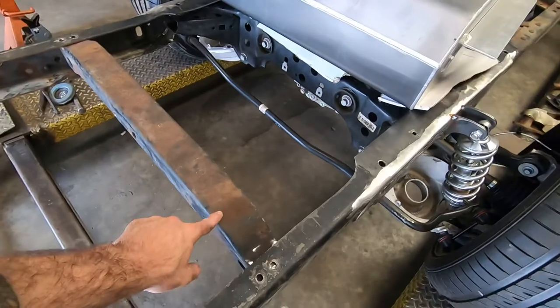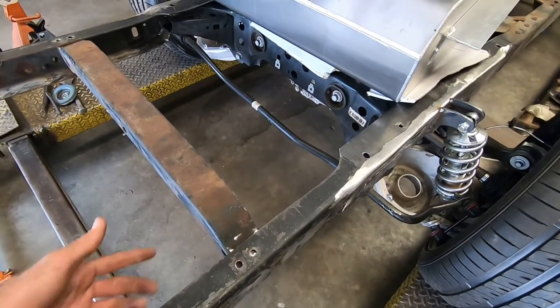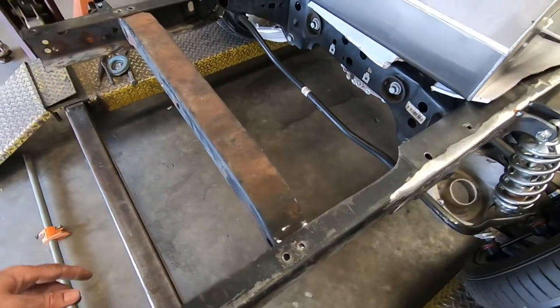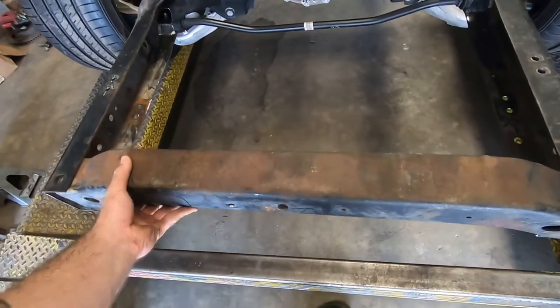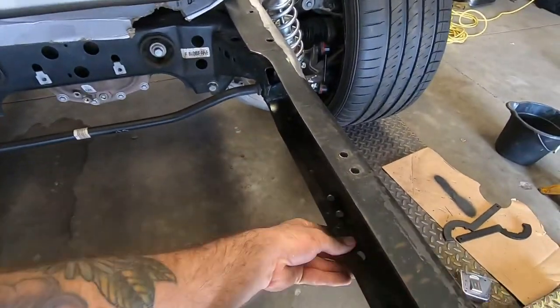First thing that's going to have to happen is this cross member in the back is going to get pulled out. I've already got the rivets pulled out — just used the angle grinder and air chisel to pop those off. This thing is going to slide all the way to the back here, and the tank is going to mount underneath on the bottom of these frame rails.